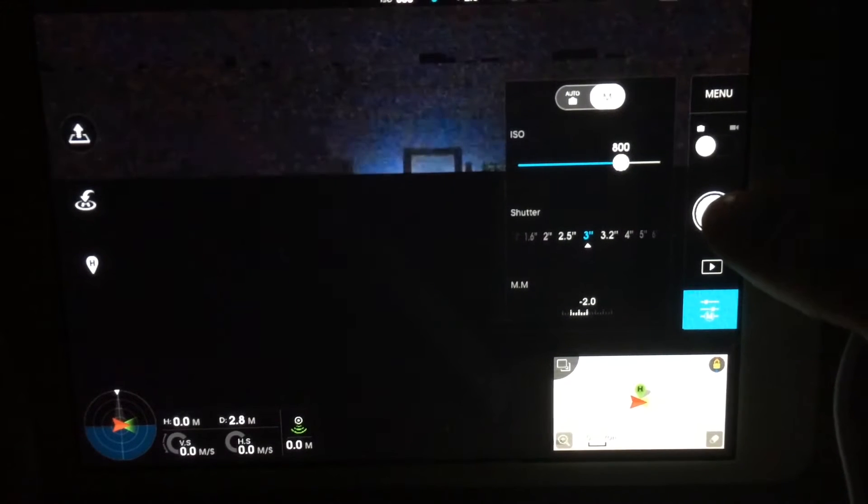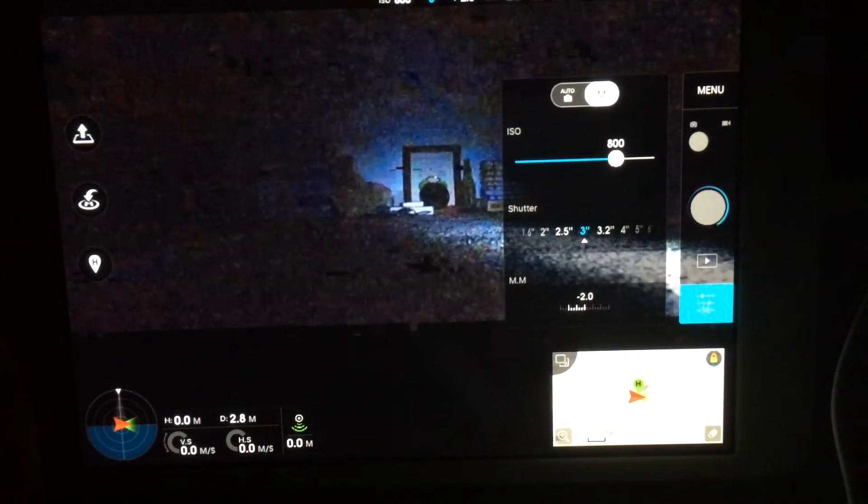Make sure you hit the manual button at the top of the screen so you can adjust the settings. Then hit the capture button.